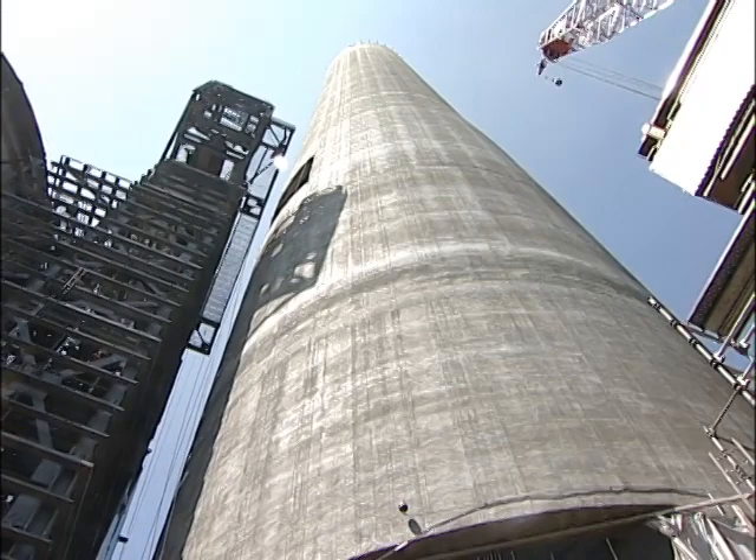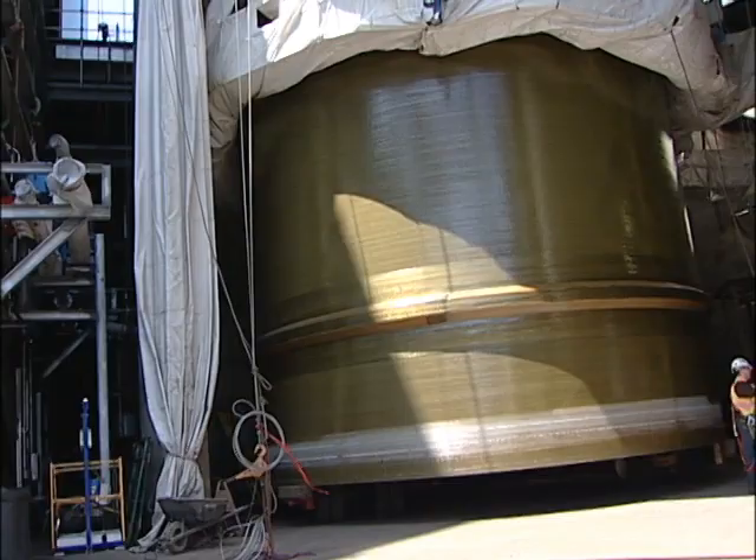The new scrubber stack at Leland Old Station is unlike Basin Electric's other power plant stacks. This one will carry the flue gas from two units — unit two comes in from the south side and unit one comes in from the north side.